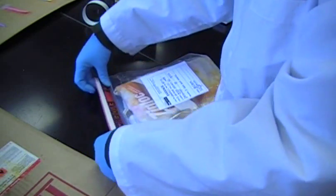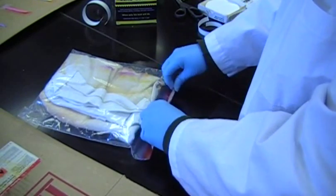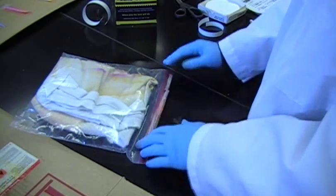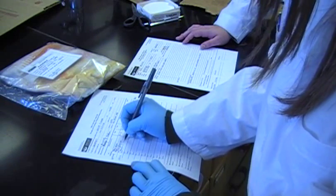Once the analysis is complete, the evidence is repackaged and sealed with evidence tape. This will prevent tampering with the evidence once it leaves the laboratory. To complete the chain of custody forms, the evidence is signed back over to the investigating officer along with any results.